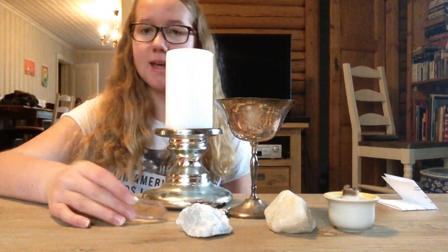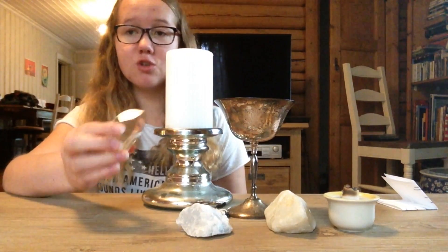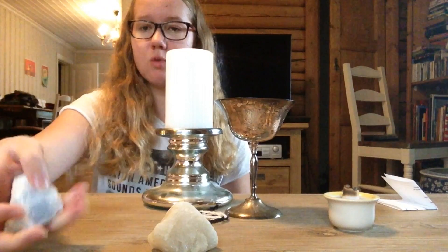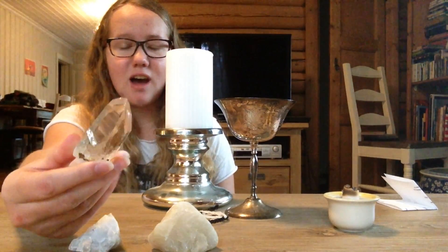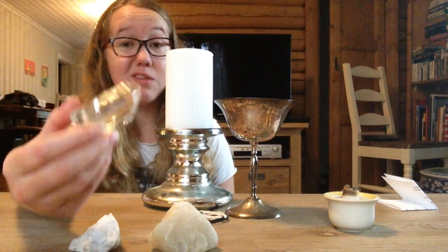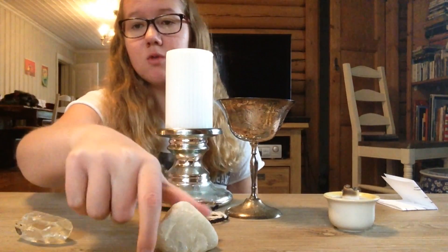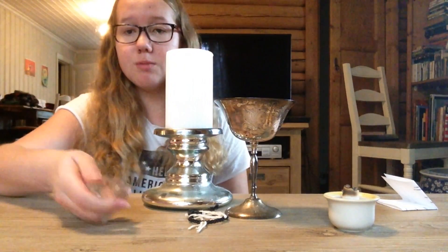As many other Wiccans and Pagans, I really make a good connection with crystals. I've put these three as examples. Two of them are quartz crystals — one like this and one like this — but this is the one I like to use. I don't think this third one is a quartz crystal; I don't actually know, but if you have any idea of what it might be, you can comment down below. Since I like to use only one crystal, I'm going to be using this one.